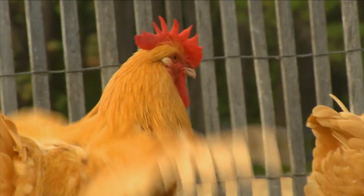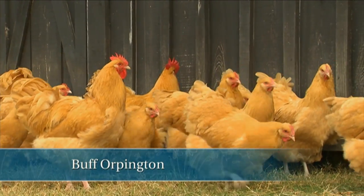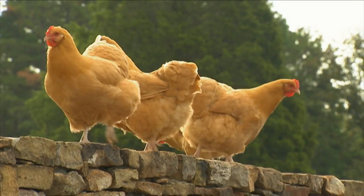This is an English breed from the 19th century, and they're really a gentle breed — a great breed to have around if you have children that want to raise a few chickens. They're an all-purpose bird,